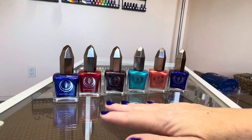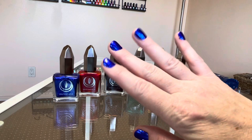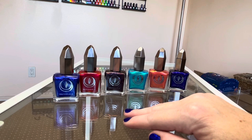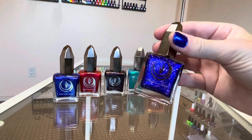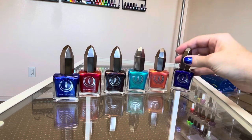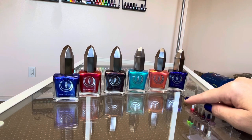Hi everyone! Welcome to my channel, Crystal Loves Polish. My name is Crystal, nice to meet you. Today we're going to look at the brand called Moon Cat, and specifically their Underworld collection.